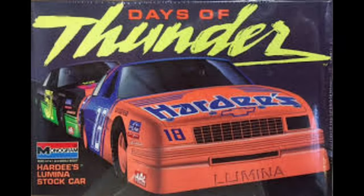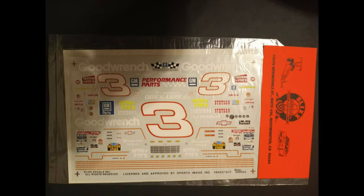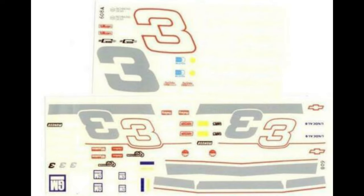Next up is a Lumina. Right when the Luminas first came out, the first ones Monogram released were the Days of Thunder Luminas. I had something particular in mind, so I grabbed up one of the Hardee's Luminas and went over to my hobby shop, and lo and behold they had the Slicks decals for the Goodwrench Lumina. I was tickled to death — I wanted to do this car. I always try to get decals from different companies, so I got the Fred Caddy set as well. I ordered that one because there's always some unique stuff on each decal sheet for different races or configurations.